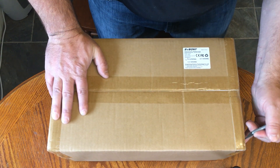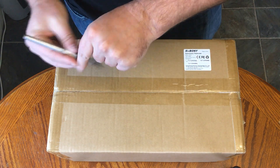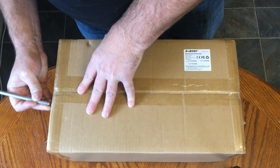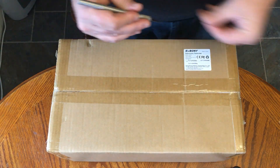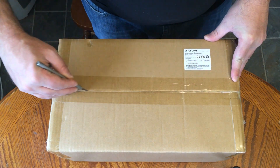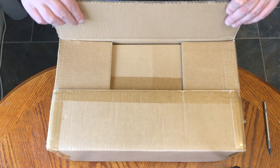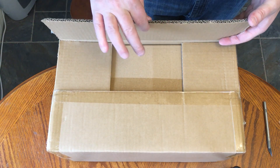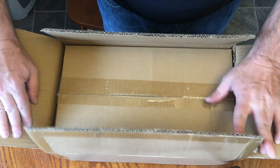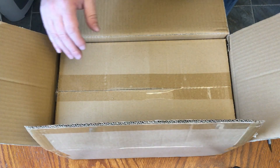The box weighs about five, five and a half pounds — at least that's what my scale told me. I'm going to be kind of gentle with this; I don't want to mess anything up. I just want to cut this tape. It's very well packaged and it wasn't damaged in shipping, even though it took a decent amount of time to get here from California. But it is Christmas time. This is a really good quality box — double-walled and double-boxed, which is even more impressive.